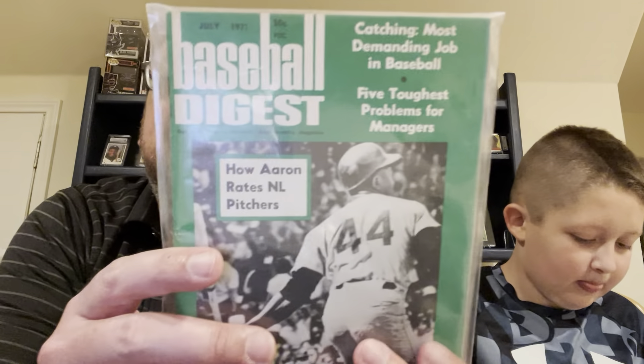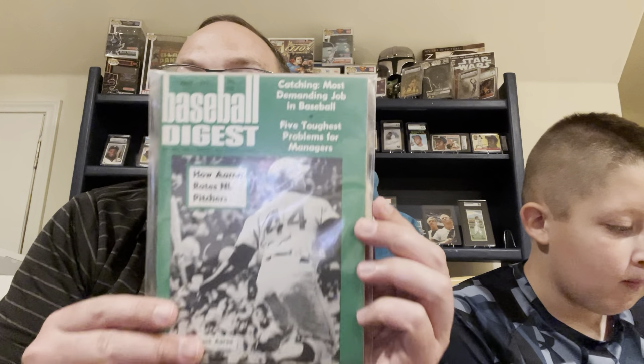Definitely check out his channel, Four Soft Corners. So this is like a magazine — is it Baseball Digest? Get the glare off of there. Baseball Digest. Oh, that'll be interesting to look at. This is from 1971. It ranks the NL's pitchers. I'm sure Gibson was going to be near the top of the list. I'm actually going to try to open that without ruining it. Looking at it from July 1971, that's awesome.